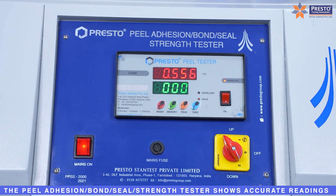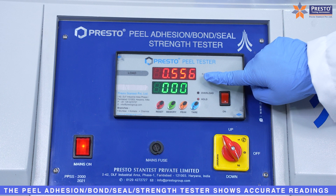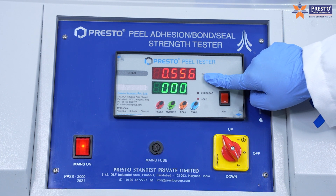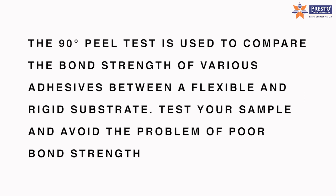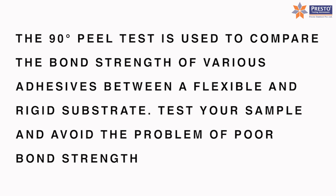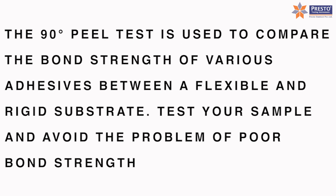The Peel Adhesion Bond Seal Strength Tester shows accurate readings. The 90 Degree Peel Test is used to compare the bond strength of various adhesives between a flexible and rigid substrate. Test your sample and avoid the problem of poor bond strength.